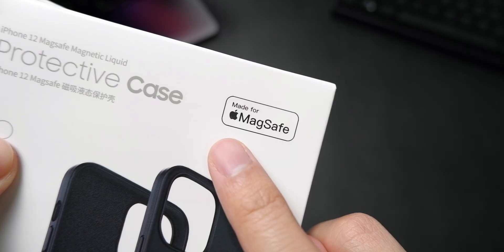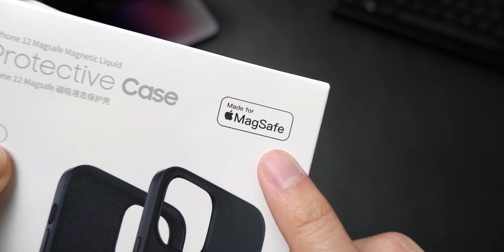Hi everyone, my name is Mauryan, your technology friend. Today we're going to be talking about Apple's Made for MagSafe certification on iPhone 12 cases and answer if it's necessary for you to be looking out for this official certification by Apple.